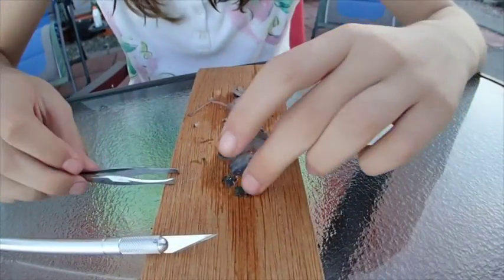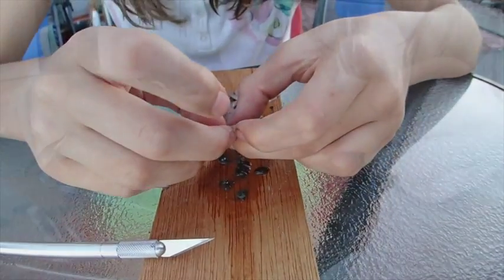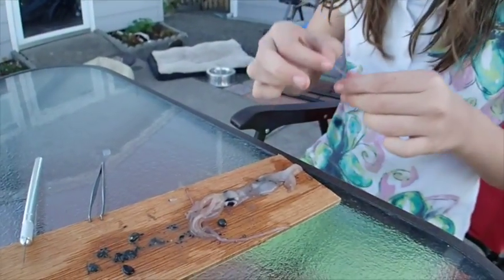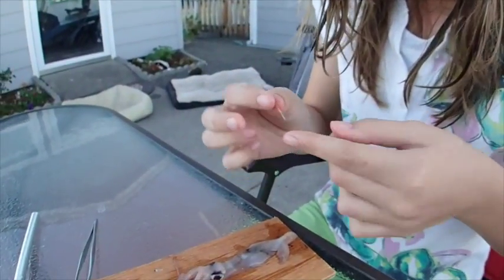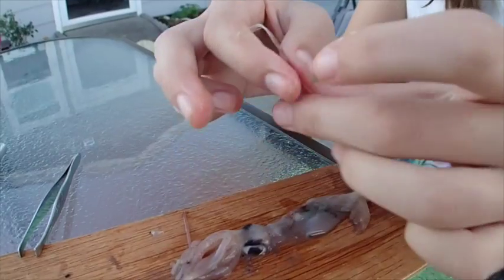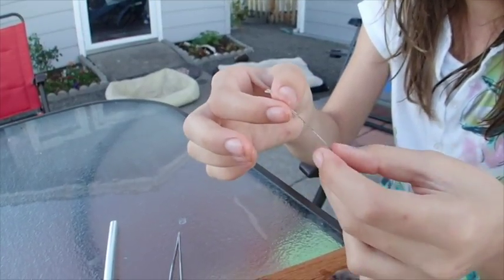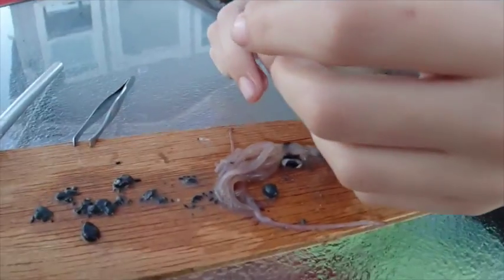Let's try to pull out the feather — this little feather thing on the top. This is supposed to be the feather. See that little point? There it is. It's quite wet right now; we'll let it dry out. This little feather — it's like the spine, pretty much.